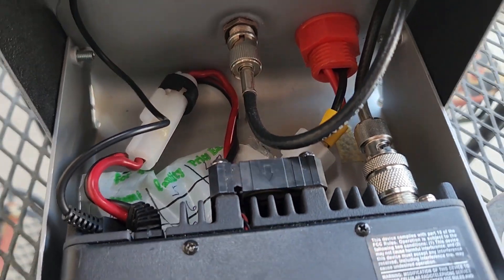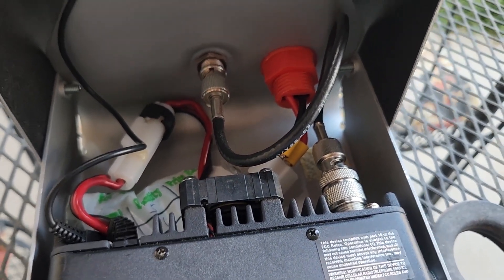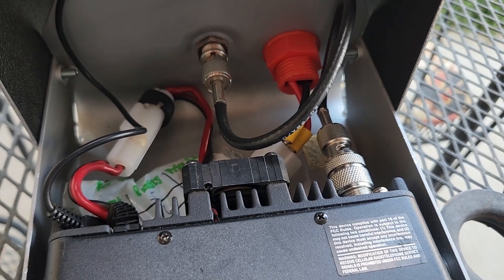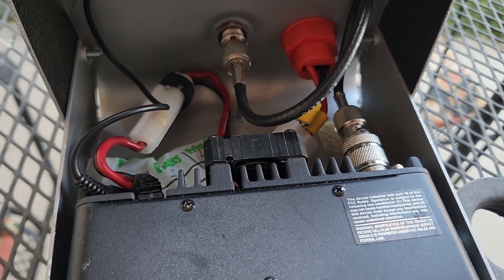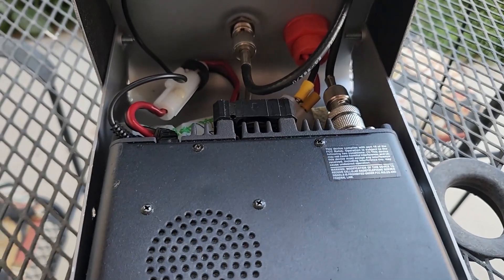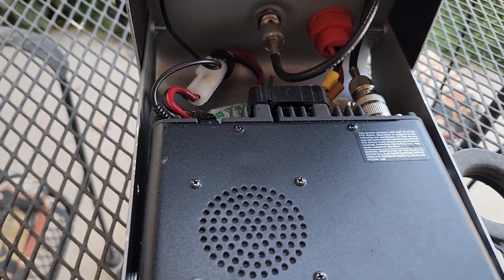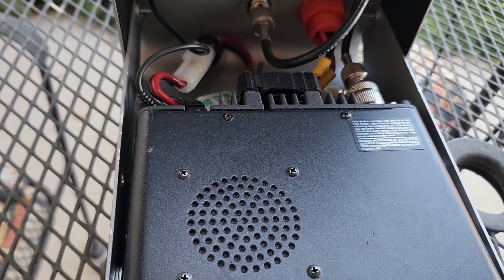There's the back of the radio — just a BNC throughput — and then a short piece of RG-58 and a BNC to UHF adapter. I use BNCs for everything, so that UHF adapter is on there with a little drop of Loctite just to keep it from coming off.